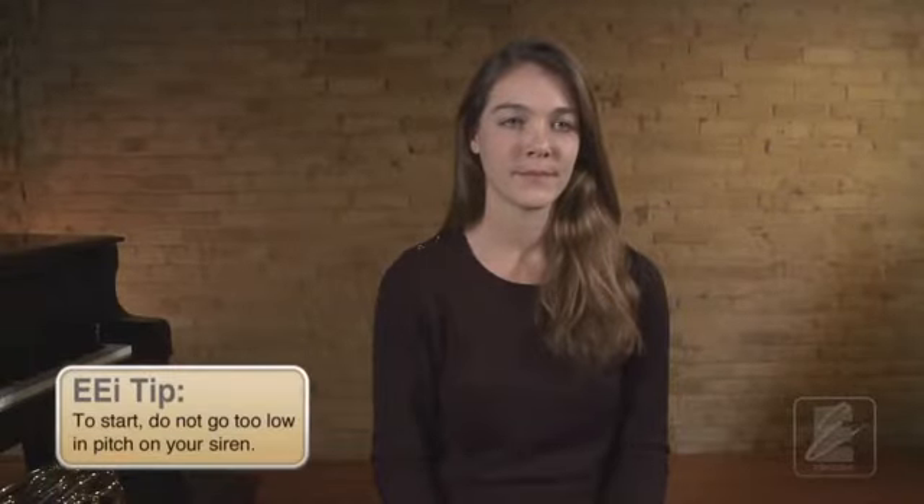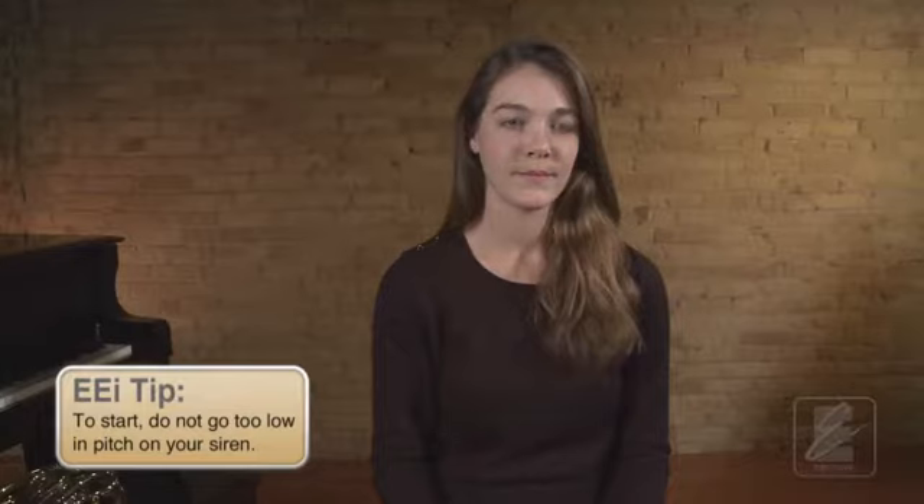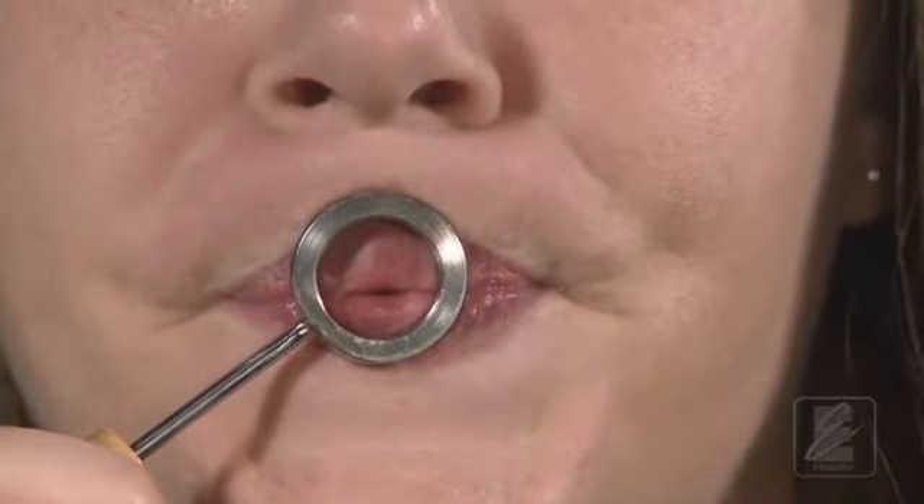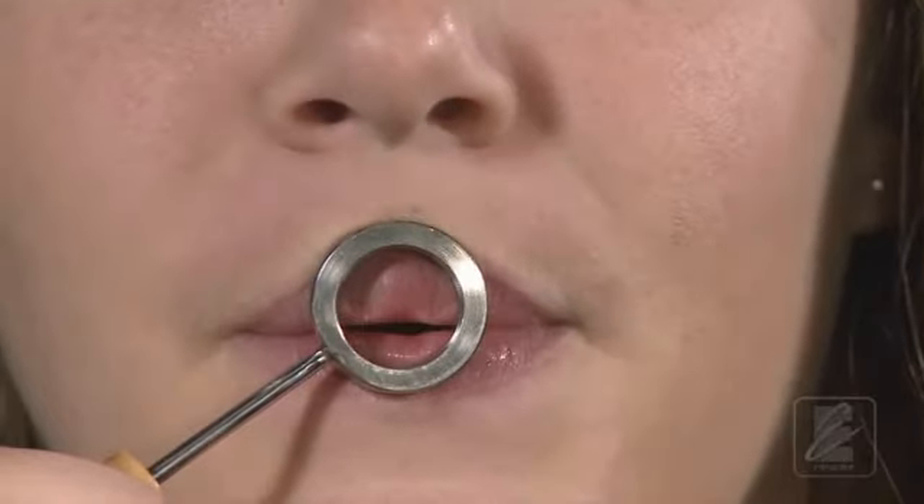Notice that the embouchure does not change drastically. To move the pitch lower, you keep the air moving at a steady pace and gradually open the aperture. As you go lower, your mouth might open slightly. In the mouthpiece visualizer, it would look like this. Notice that both lips still vibrate while the aperture grows slightly larger. The lips will vibrate slightly slower.